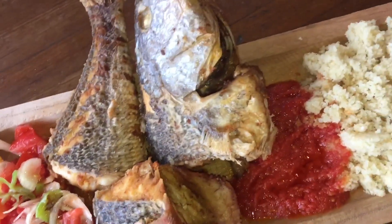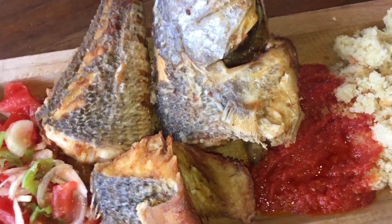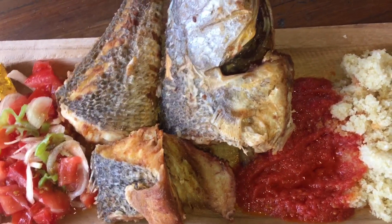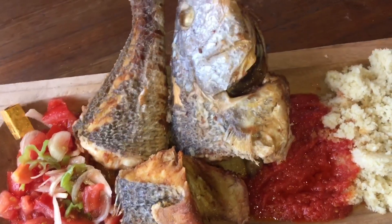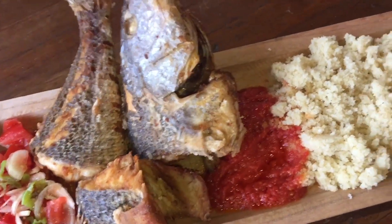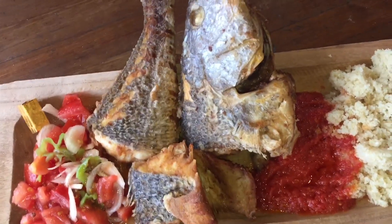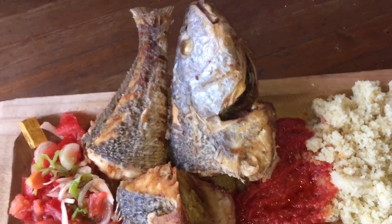Regardez comme c'est beau — je vous assure que c'est aussi excellent en bouche ! J'espère que vous allez le reproduire chez vous. N'oubliez pas de partager, de liker et d'actionner la cloche pour d'autres vidéos comme ça. Je vous dis à très bientôt, et j'espère que vous allez faire ce beau poisson so-so grillé avec son accompagnement à l'attiéké, qui peut s'accompagner aussi d'aloko. Bisous, bye !